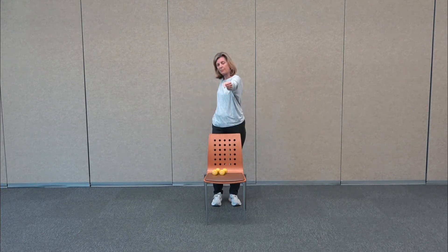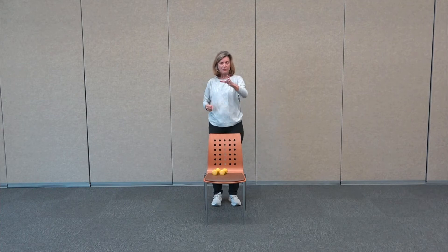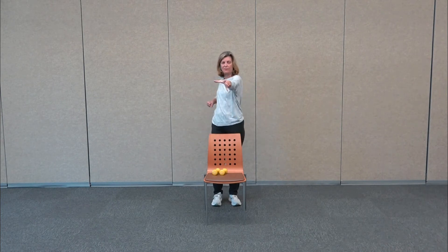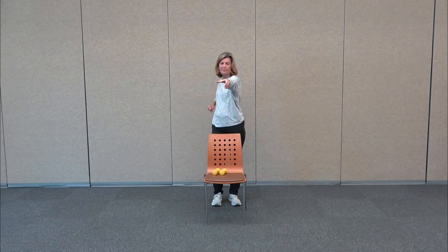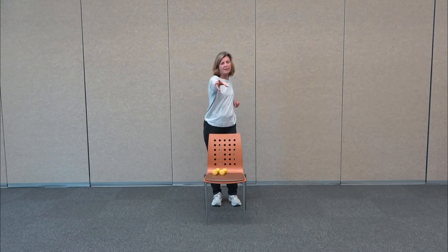Now let's take that reach forward and pull it in. So we're reaching out and pulling in — you want to reach out as far as you can and draw all the energy in. Four more, just two, and last one.